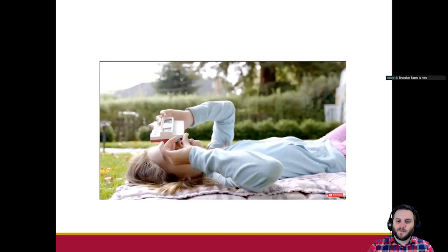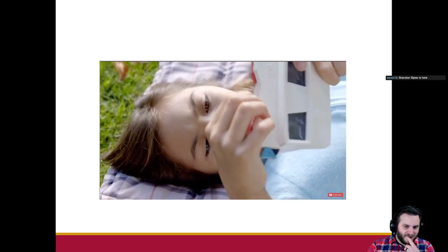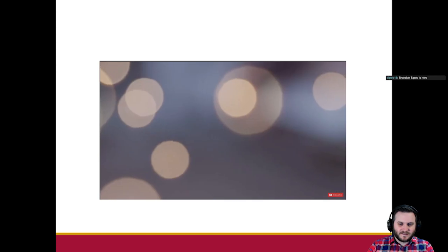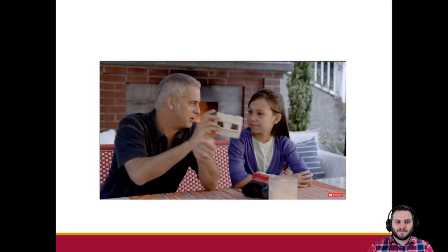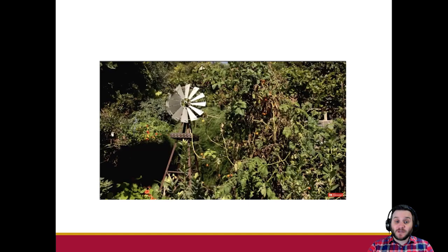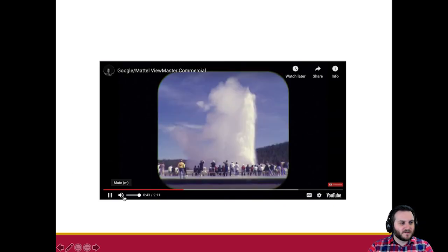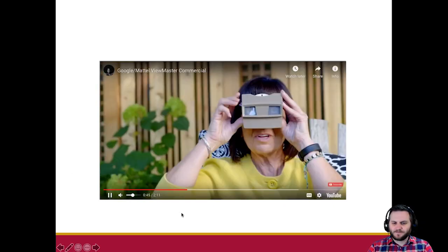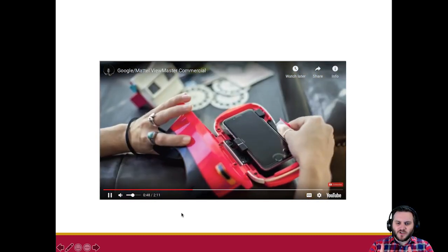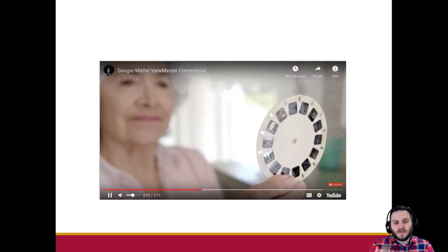It's a toy about depth perception. We're going to talk a little bit about stereoscopic vision, and that's how the ViewMaster works. Google made this new one — I should probably turn this down, I'm yelling over it.